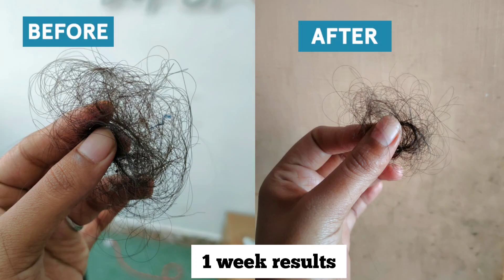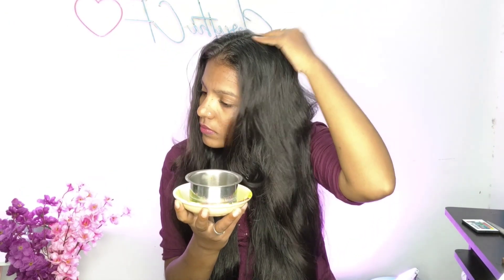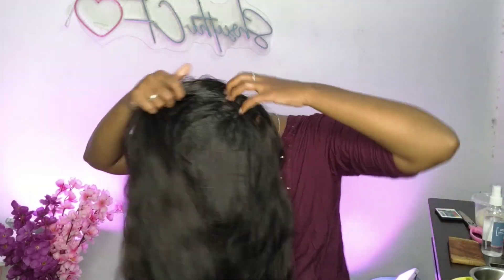If you have hair fall, you can follow a special hair oil routine. I have a special hair oil routine that is very helpful. You can massage your hair with oils and follow these tips. You can share the results after watching this video.